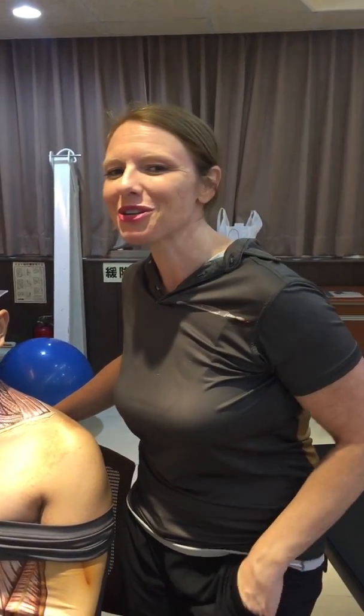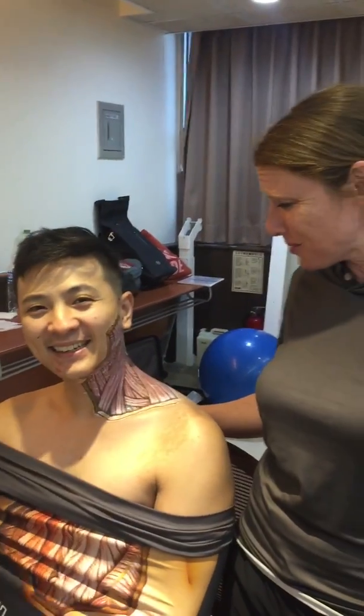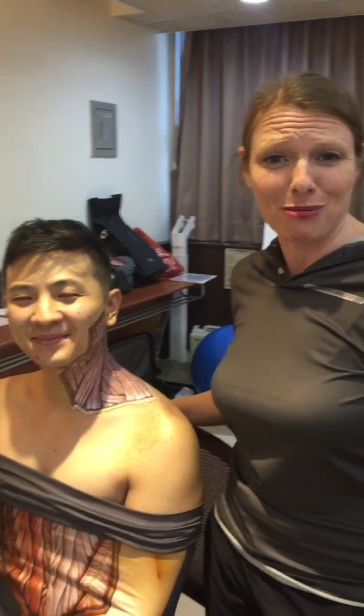Noted July 21st, 2018. Hi, I'm Dr. Kathy Dooley. I'm here with the amazing Dr. I-Chen Liu, one of my favorite physical therapists of all time.